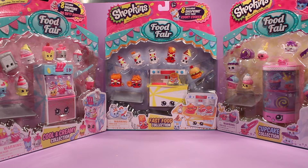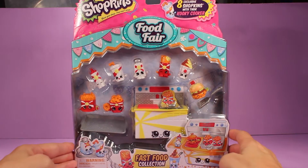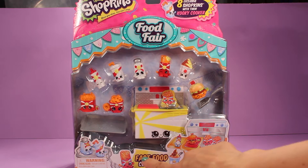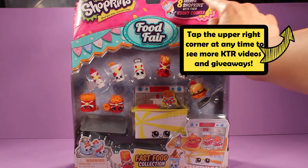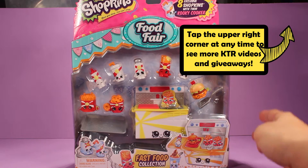Hey guys, welcome back to KTR. Today we're going to be opening up the fast food collection from the Shopkins Food Fair line. Here is everything from the front of the box. You can see all of the adorable little Shopkins, and as you can see this is the fast food collection. Up here at the top it says that it comes with eight exclusive Shopkins with their cookie cooker.